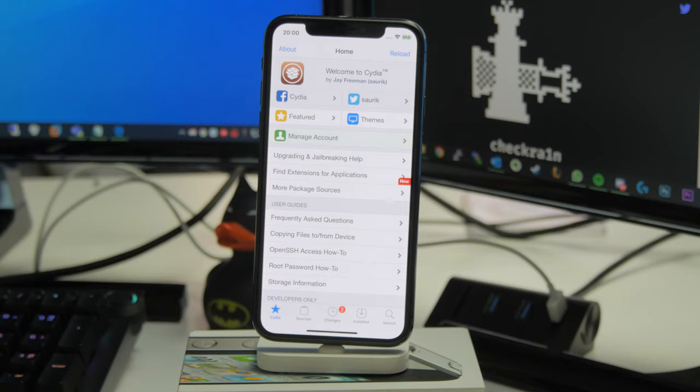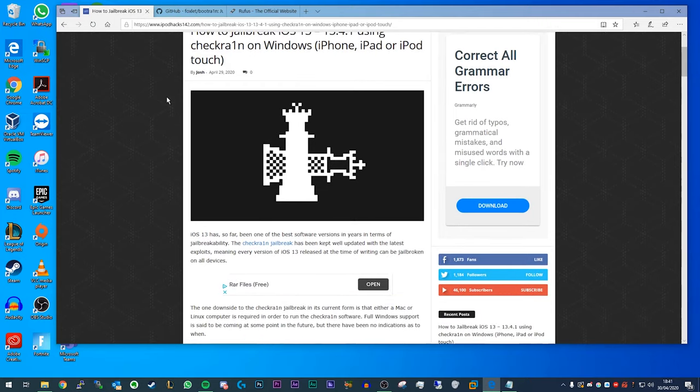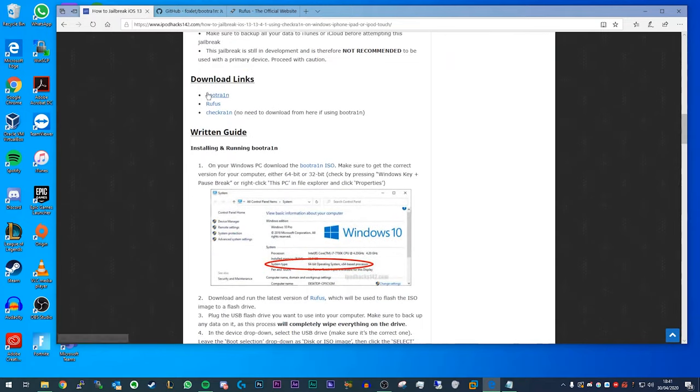If you head to the link in the video description, you'll be brought to my website where you can find a full written guide, as well as the download links you'll need. Scroll down to the download links section and you'll find a few links. You need Bootrain and Rufus. You don't need to worry about the Checkra1n link because it's already built into the Bootrain ISO.